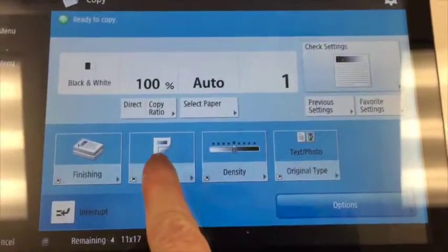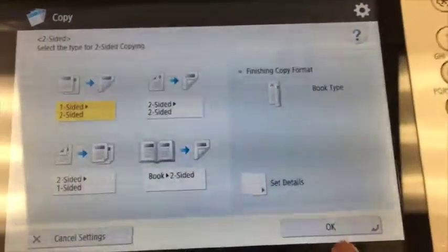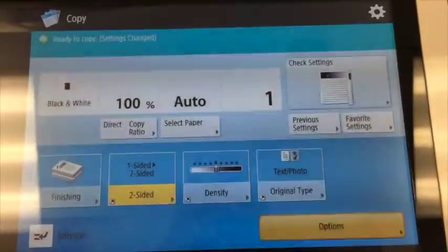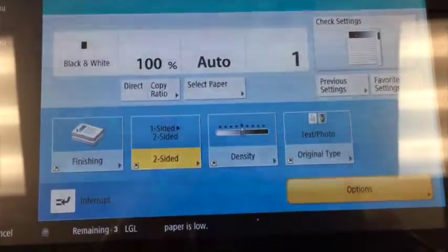It doesn't do two-sided until you tap it. Once you tap it and choose OK, now it's doing two-sided. You know it's doing two-sided because it's yellow.